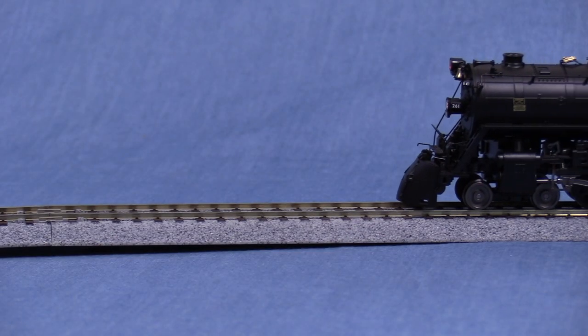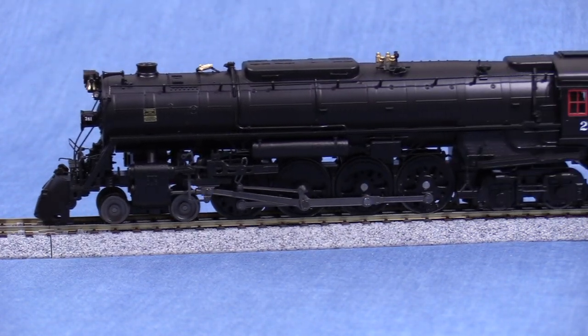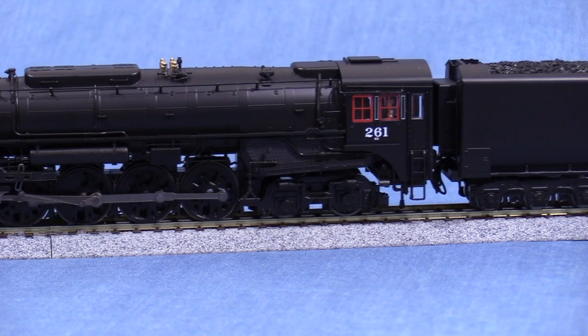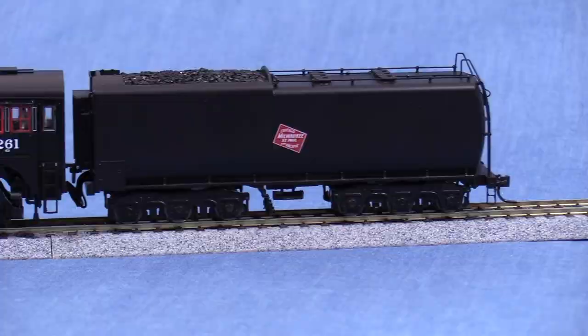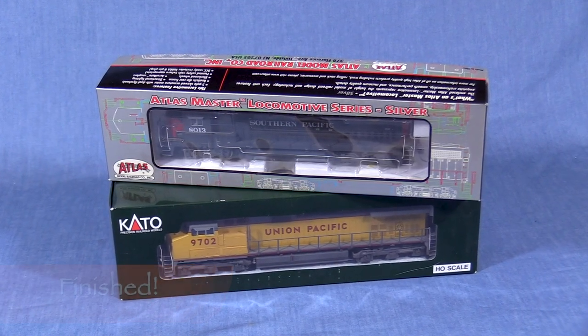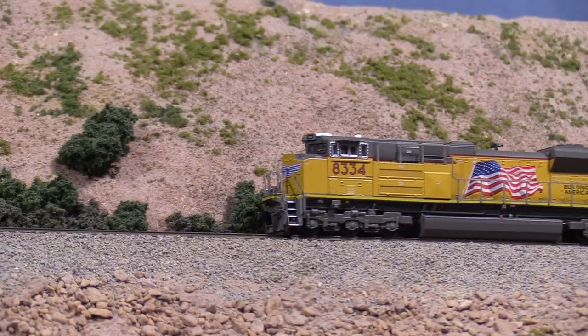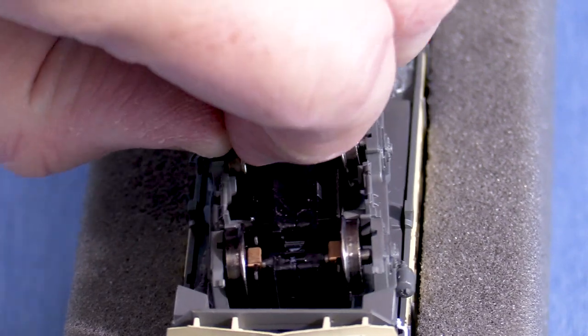All that's left is to give it a test run to make sure everything still works okay. Looks good — the engine runs smoothly with no hint of binding. As I mentioned earlier, if the drivers were out of quarter, the side rods would bind and make the engine run roughly or not at all, depending on how bad it was. It's impossible to cover every single model in a program like this, so I tried to pick some typical examples. Chances are any models with out-of-gauge wheel sets that you have will be similar to mine. Work slowly and take the time to figure out how to get them apart. Having all your wheel sets in the proper gauge makes it a lot less likely that you'll have derailments on your layout — and for me, that makes it a lot more fun to run trains. Thanks for watching and good luck with your projects!